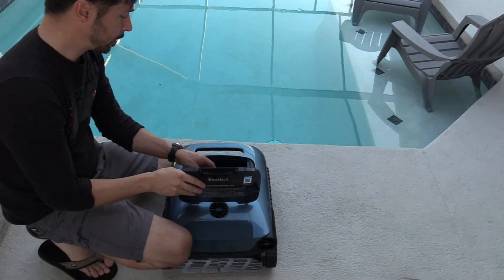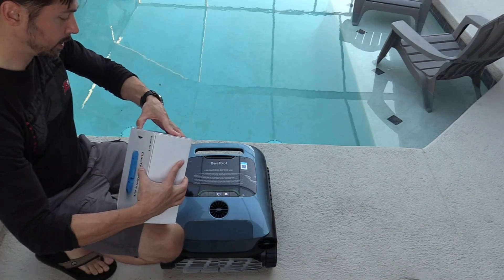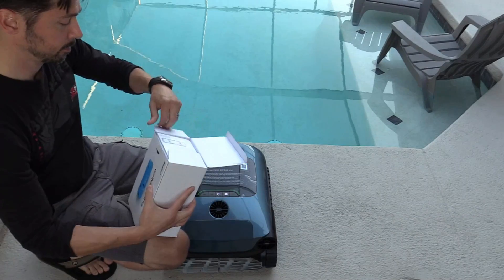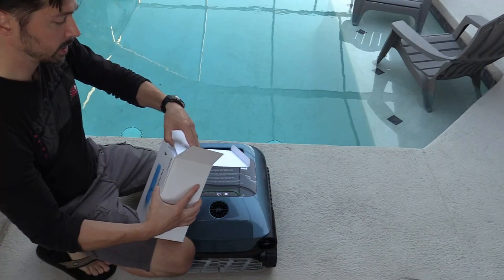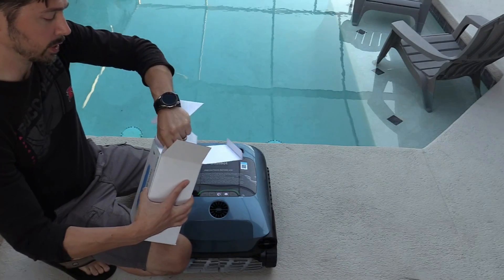We have the hook to retrieve it out of the water. Let's go ahead and open up the basket — it's a huge basket. I really like the clarifying agent that comes with it — if you have a cloudy pool, this will clear it up.